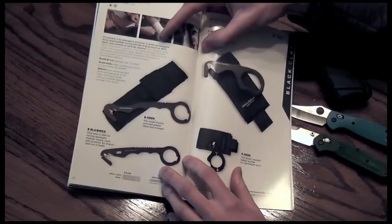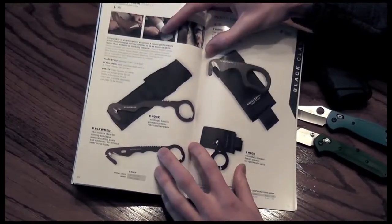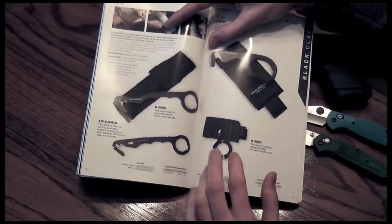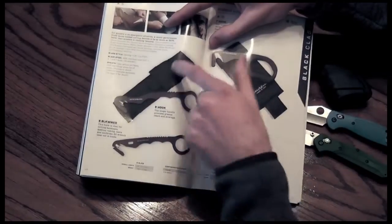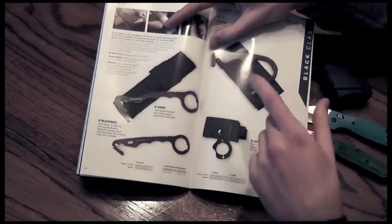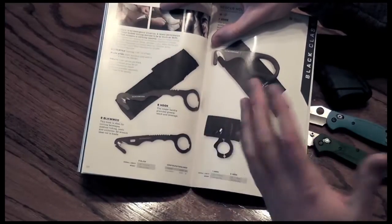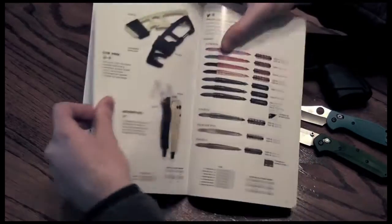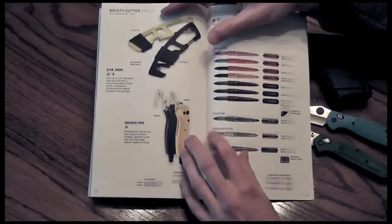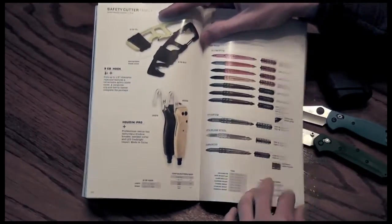These are awesome — the rescue hooks. The different hook lengths are just great to have in your gear. I think it's an excellent option. Under about 30 bucks you can easily own one of these, and they come with nice nylon sheaths. If you're concerned about your safety in any situation where you might need a webbing or strap cutter, or even a fabric cutter, buy one. Then there's the glass breaker combo. I think a Rescue Me would be better value, but if you want a nicer one, this works.